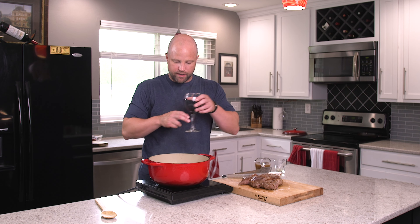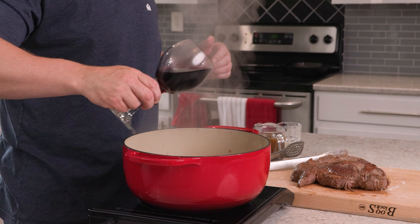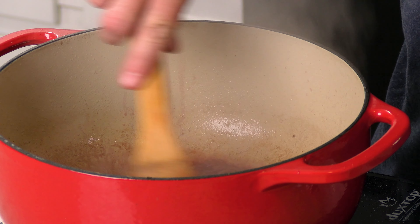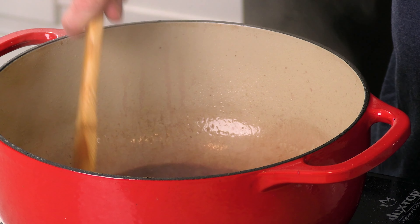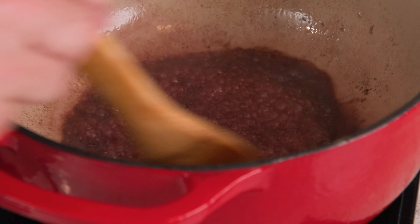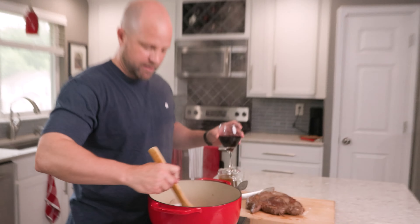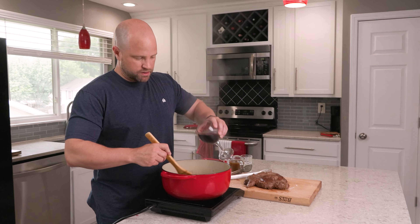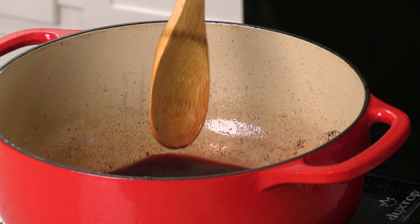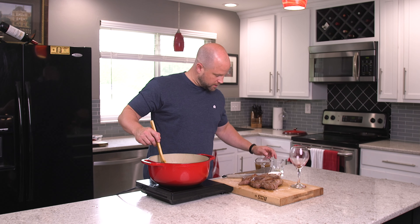I'm going to go ahead and add the wine right now and deglaze the pan — get all those brown bits off the bottom. I suppose if you wanted to, you could go ahead and drain the olive oil here, but it's really such a little bit I don't think it makes a big difference. Go ahead and add the rest of that in there and turn this off — just residual heat.